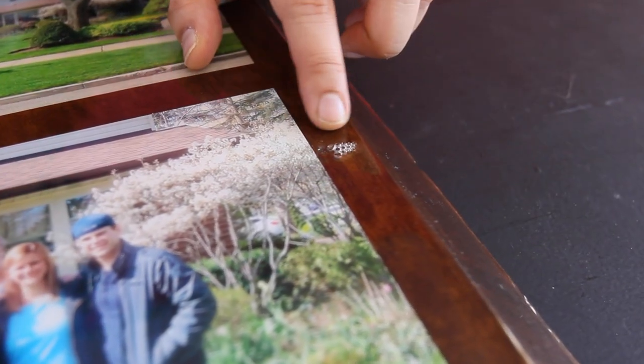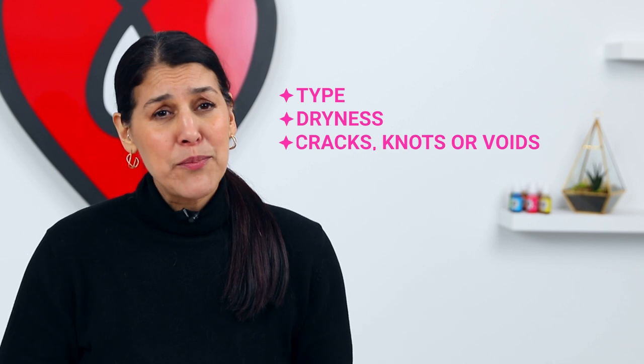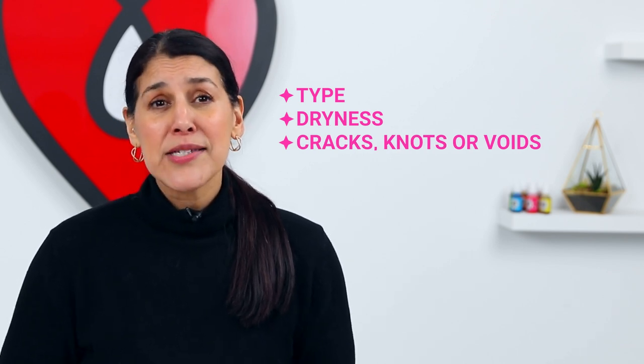Last, let's talk about sealing to prevent bubbles. Organic materials such as wood and paper contain air, which can release into your resin in the form of bubbles. These air bubbles are typically quite large and they release as the resin is curing, sometimes a couple of hours after you've poured. You might come back the next day to find a big fat bubble or cluster of bubbles. This happens often with wood, and there are lots of variables that might play a role: the type of wood, how dry it is, and whether there are any cracks, knots, or voids. The best way to prevent this is to seal the wood before you resin it.